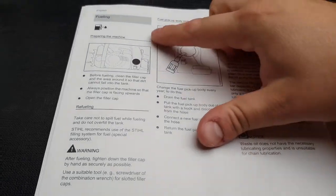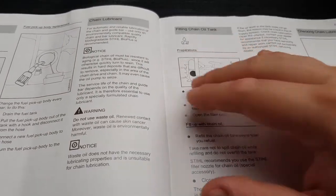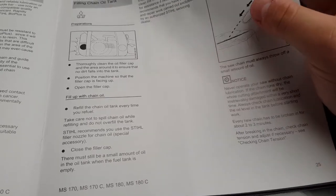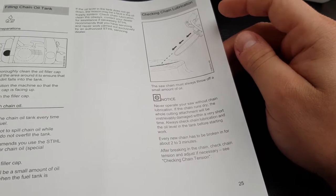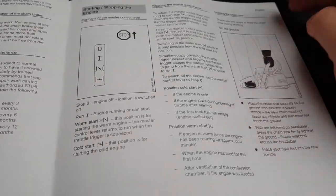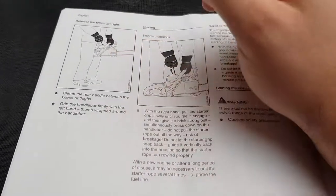Good to break it in and stuff as well. Draining your tanks. Don't run the chainsaw out of chain lube. Check the nozzles working. Test the chain brake works. Starting the chainsaw.